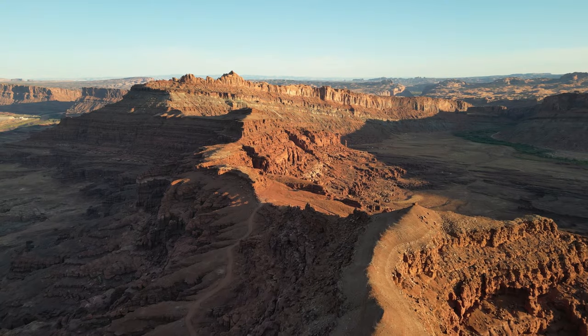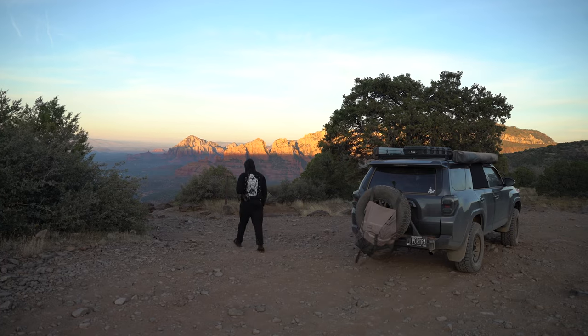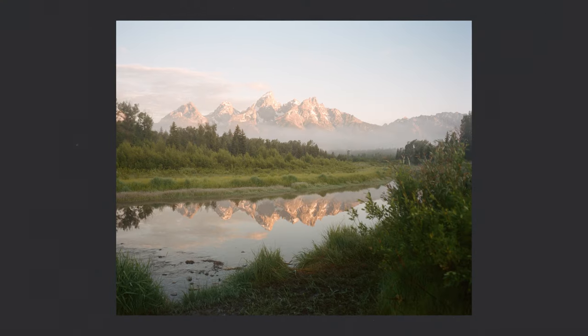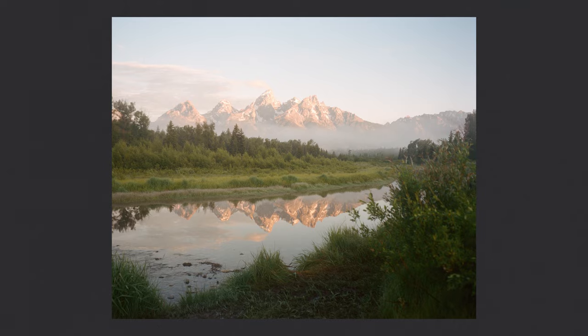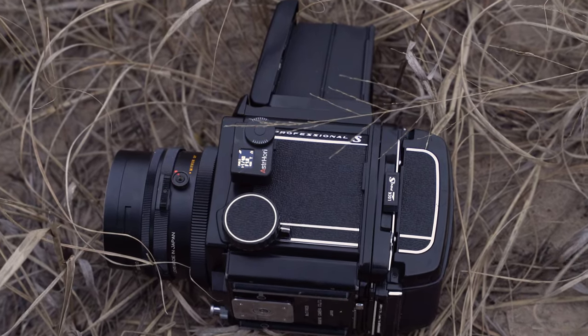It feels like in almost every video that I post, there's someone in the comments asking how I go about metering, especially when it comes to more grandiose, more dynamic range landscapes, because it can be quite confusing. Metering for the shadows or the highlights can get quite confusing, especially when they're several stops away. Having a dedicated light meter can really ease that process and make it much more simple and digestible, especially for someone who's maybe just beginning or more intermediate and doesn't really understand the sunny 16 rule.